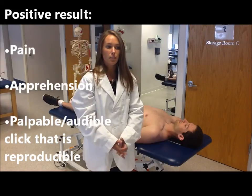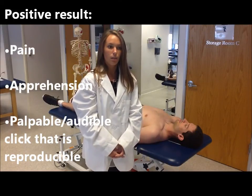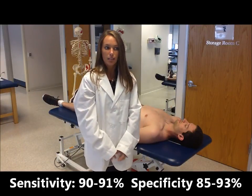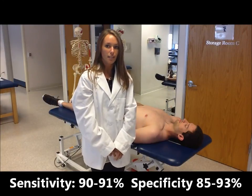A positive result to this test would be pain and/or apprehension, along with a palpable or audible clicking or clunk that should be repetitive. The crank test has a sensitivity of 90% to 91% and a specificity of 85% to 93%.